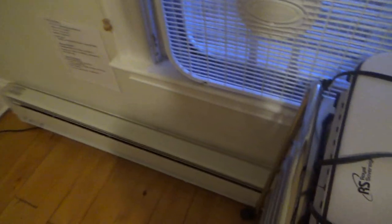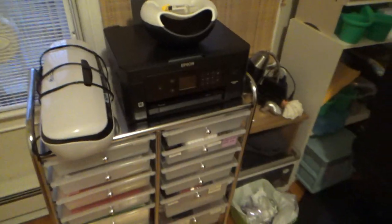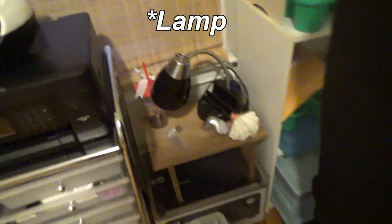At this window here I got the fan to blow cold air in. I got a printer here in case I want to print any of my art or print something cool. This fan actually has a couple of plugs in it — this is where I plug in the fan and the printer.